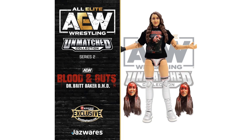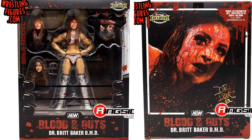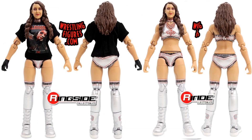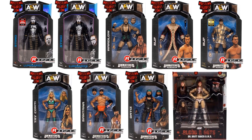Then we got Blood and Guts series two — Dr. Britt Baker DMD, a Ringside exclusive. She's got multiple bloody faces as well as a regular head sculpt. Back and sides of the package. The figure has a nice face sculpt, different bloody face sculpts, the t-shirt she comes with, and an extra hand. Front and back of the figure with the nice head sculpt and with and without the shirt on. Both different bloody head sculpts are shown front and back.